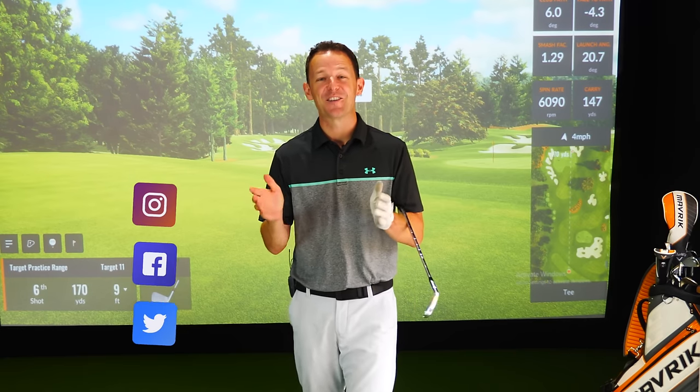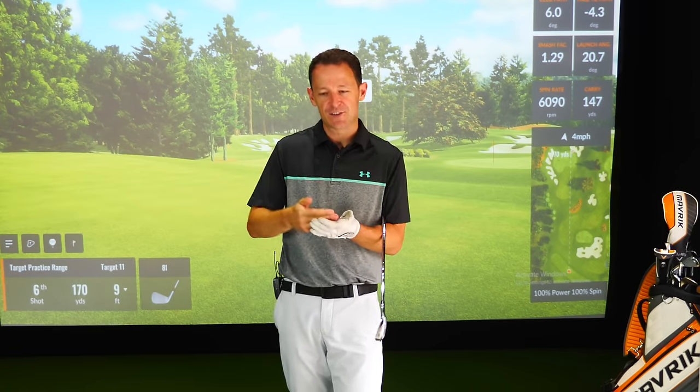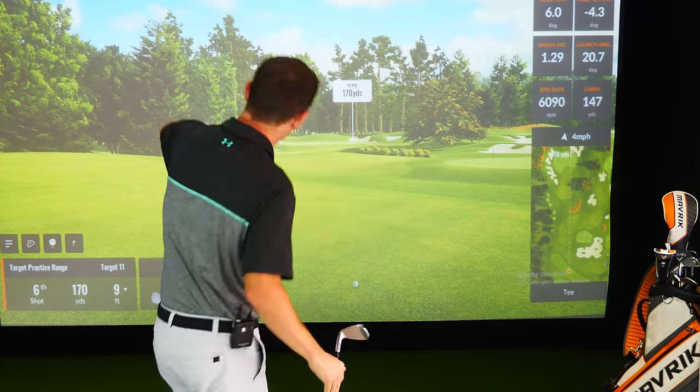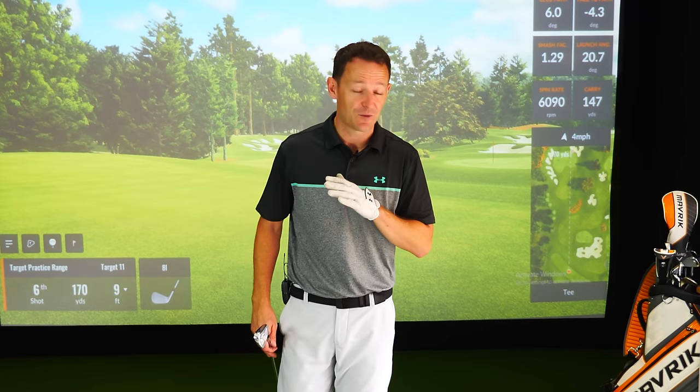Hey everybody, Danny Ward here. I've just come off the lesson tee and I have to share this. David comes to see me and he's been trying to add more distance to his irons and his driver, but every single time he did, all that would happen was it increased the tendency of his slice - his slice would get worse and his ball striking with his irons would just get worse.